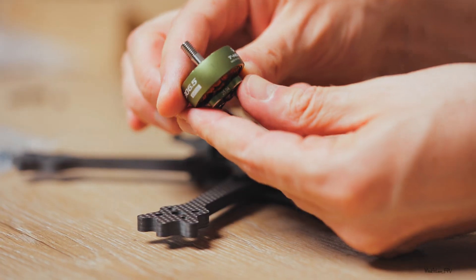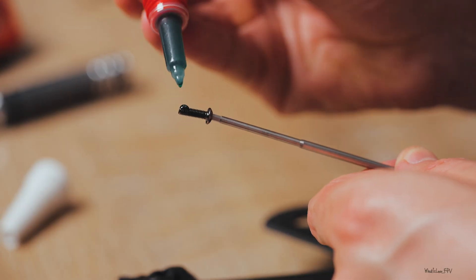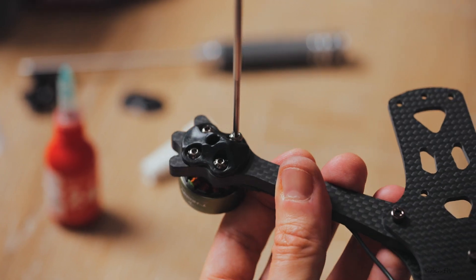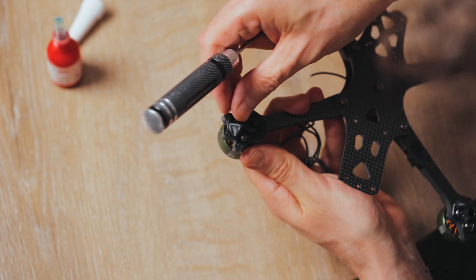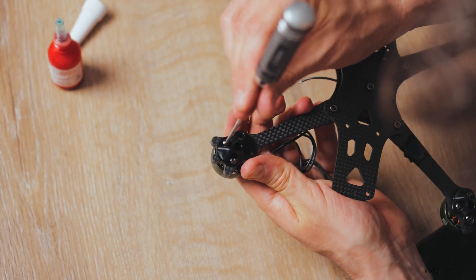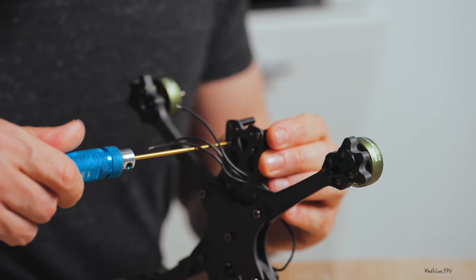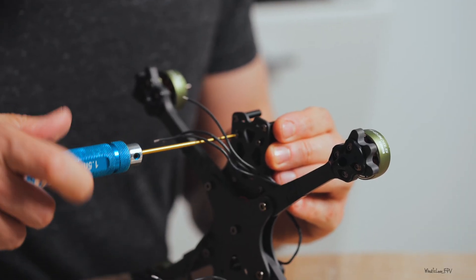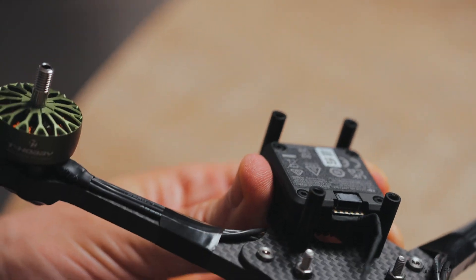Next, I'm installing the motors — nothing special here, but if you're new to this, one tip: use Loctite. It helps keep screws in place, especially with vibrations or even micro vibrations. Now we're adding the VTX system. It's best to do it now, because the wires between the camera and the VTX bundle run under the other components — easier to route it before the stack.